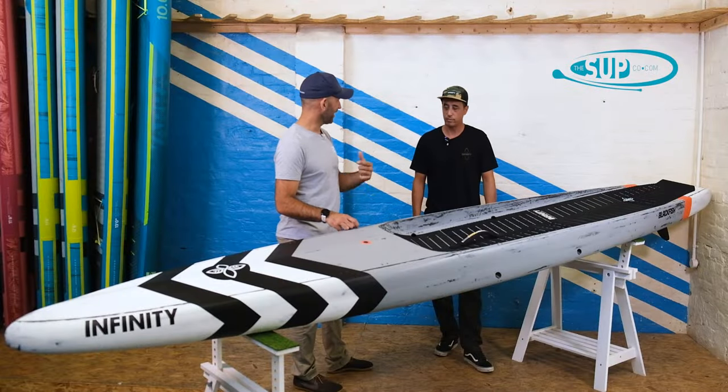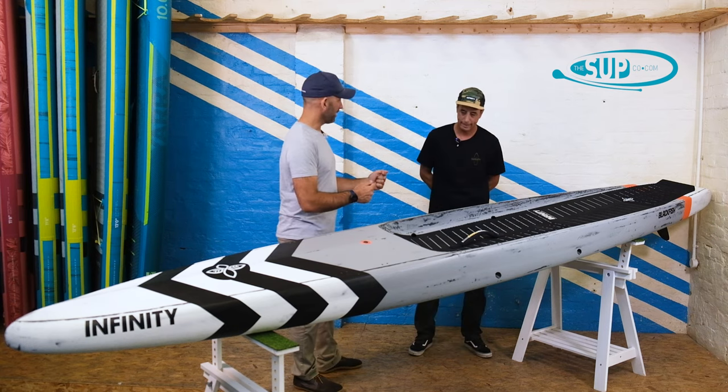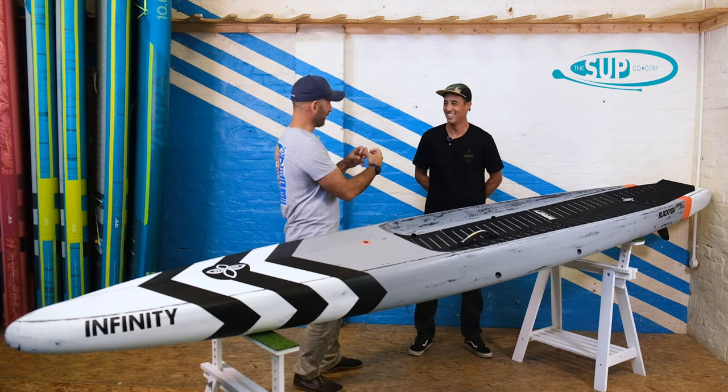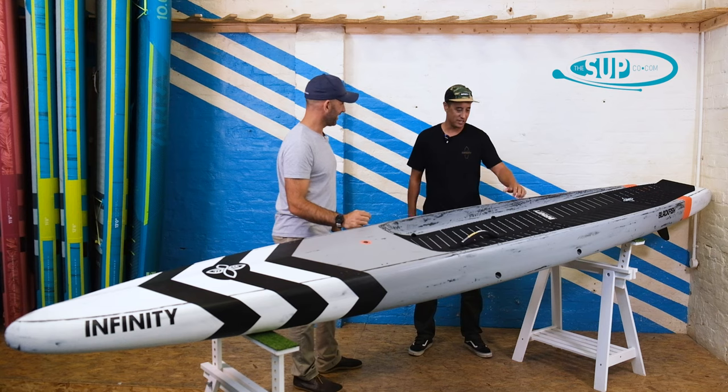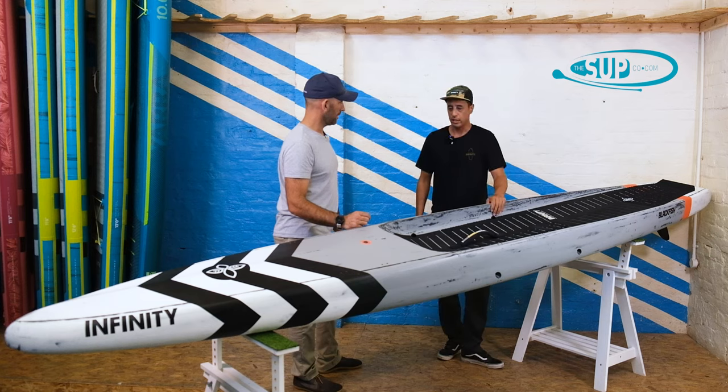We touched on this in our Whiplash video — if you haven't seen that, make sure you check it out. In terms of how you evolve these shapes, we don't release a board until we do get gains. There's no reason to do it just for the sake of it, because guys are already winning on these boards. There's no reason to invest in a new design unless we 100% believe it's better than the last one. Even if there are small changes, we're committed to making the best board.